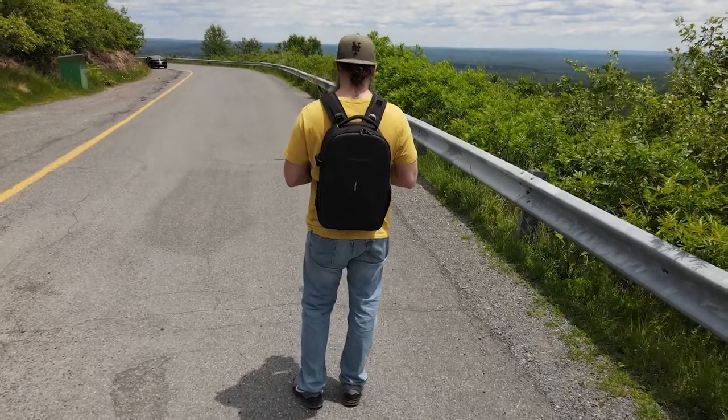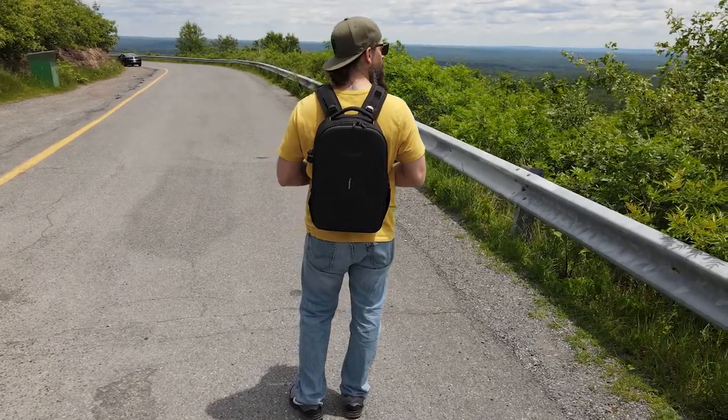A few months ago I purchased this bag — this exact bag that they just sent me again for free. I purchased it full price a few months ago on Amazon, and it was such a huge upgrade over the previous bag I had. You can actually check out the video by clicking a link above where I did the review.